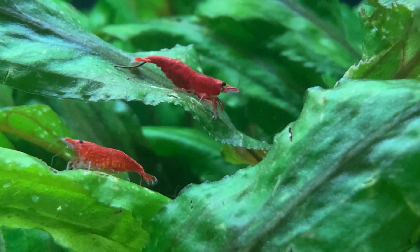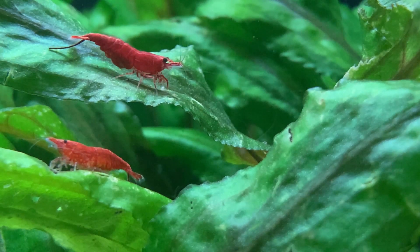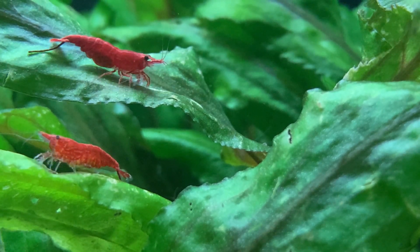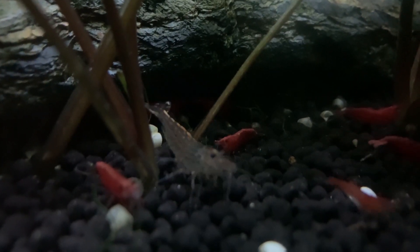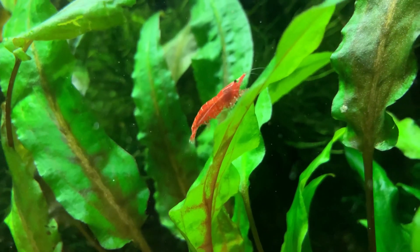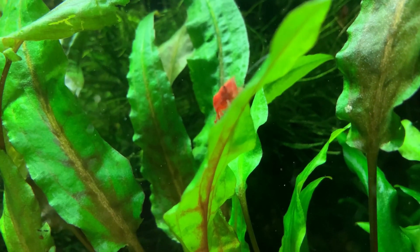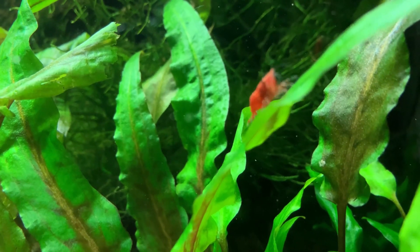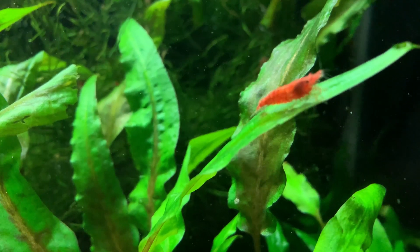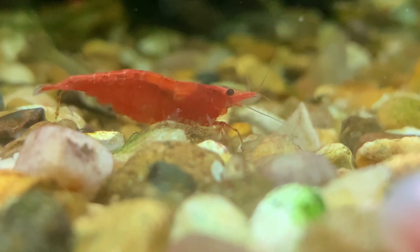Once sufficient water has drained out of my shrimp tanks, I start the process of refilling each one. Here is where the tricky bit starts. It is important that we don't shock our shrimp by adding back water which is vastly different from the tank water. In my experience, water temperature is the most important thing to get right. As I do not heat any of my shrimp tanks, I find they all tend to be more or less the same temperature — essentially the same as the ambient temperature in the room. Before filling the tanks back up, I'll pop a digital thermometer into one of the shrimp tanks, then try to set the temperature of the fresh water to be about the same. It doesn't have to be exact; within a couple of degrees is usually fine. I like to pour the water back into the tanks carefully, so as not to disturb the shrimp or the substrate too much.